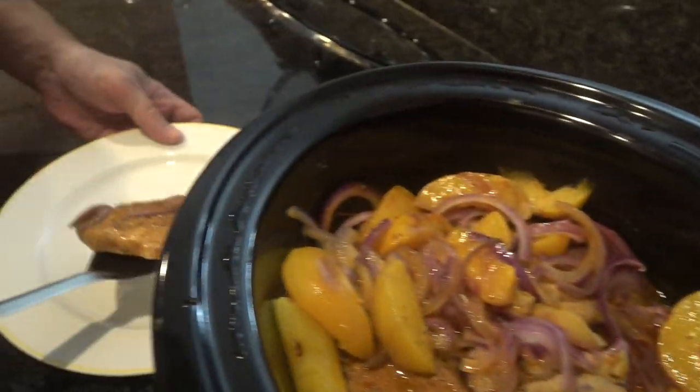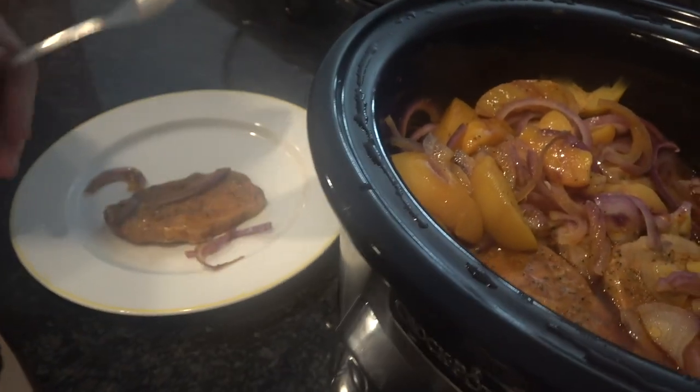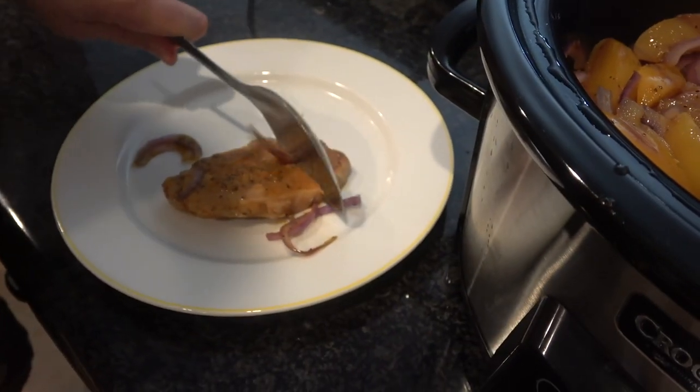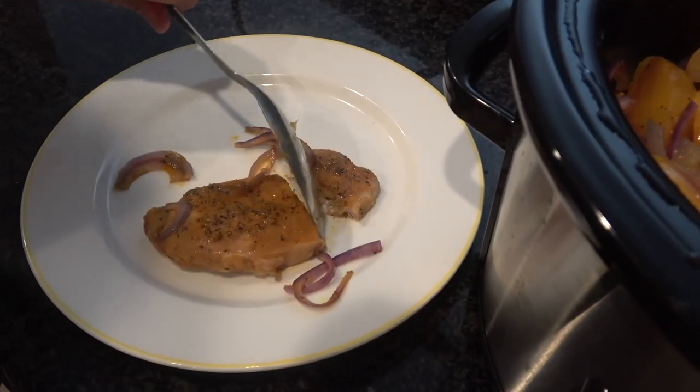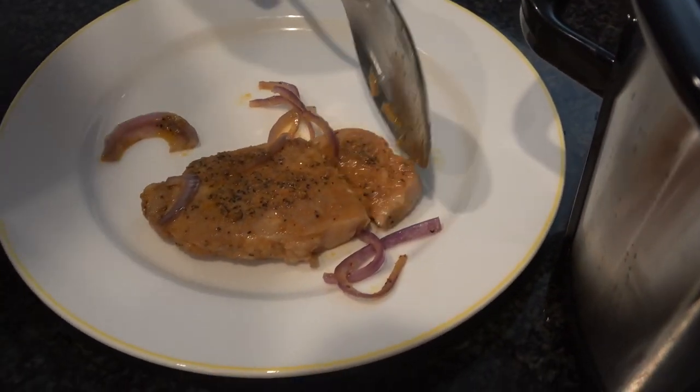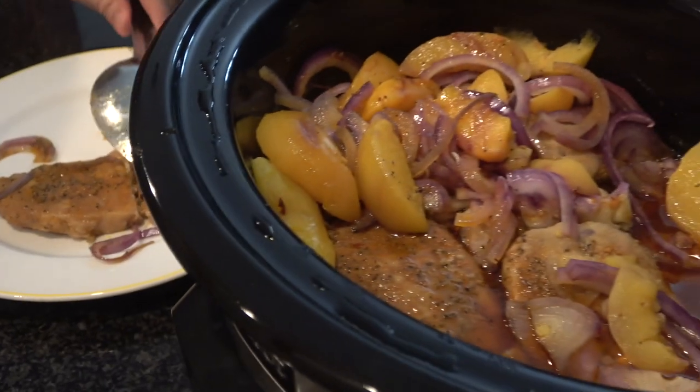This smells so good. I'm just going to use this spoon here — look at this, I can cut it with a spoon. It's ridiculous. Nice and tender. It's hard to keep a thin-cut pork chop tender and juicy, but that's just one way to do it. A juicy slow-cooker pork chop recipe. Let me know what you guys do with your pork chops. Subscribe, share, like, comment down below. Take care.